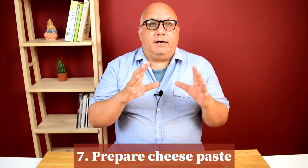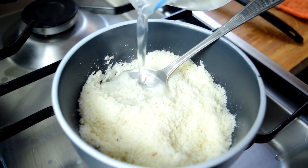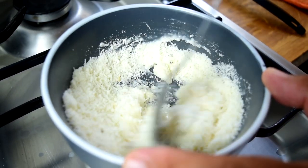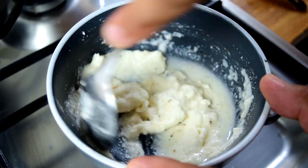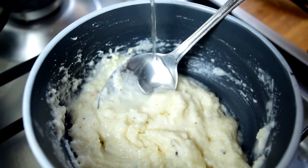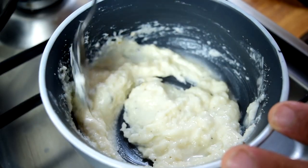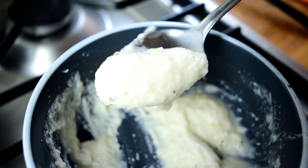Step seven: make a little cheese paste. Set aside some of that cooking water and let it cool down slightly — you've got three minutes. Add the water a little bit at a time, tablespoon by tablespoon, until it's nicely incorporated and becomes like a sauce. You're looking for the texture of a thick yogurt.